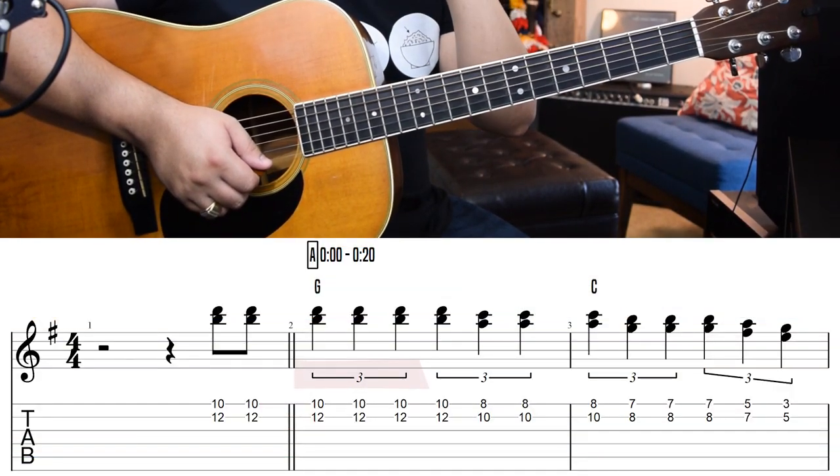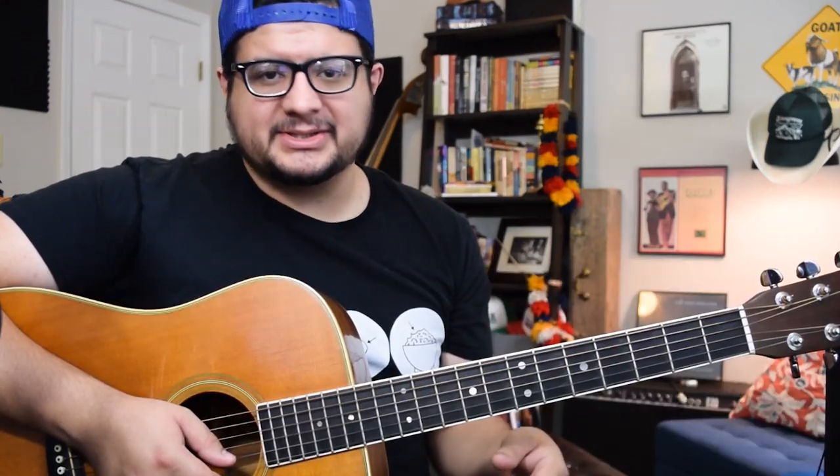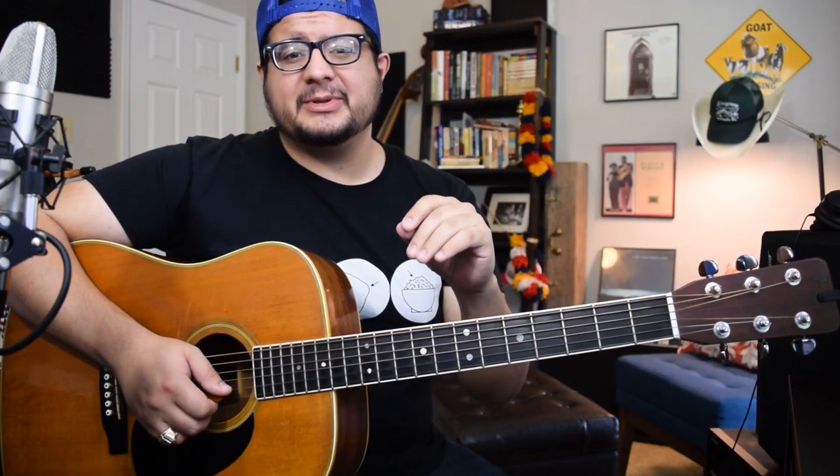You can see that little tie there with the three — that's signifying that these are triplets. How do we count or feel it? There isn't a great way to count it. Normally when people count triplets they just say the word 'triplet': triplet, triplet, triplet. The important thing is that these feel even. I'm not going to get any more into counting triplets because there are lots of great videos about how to feel those things, and I just have so much other stuff to cover here.